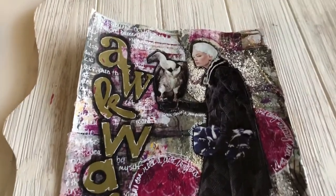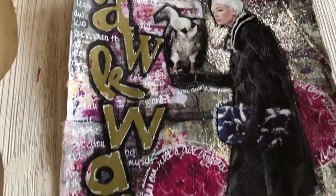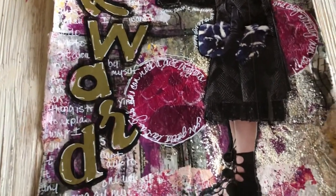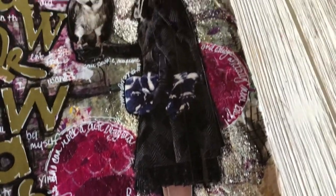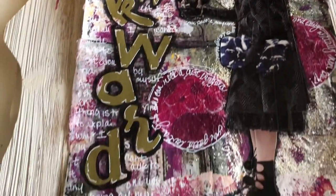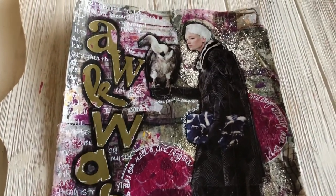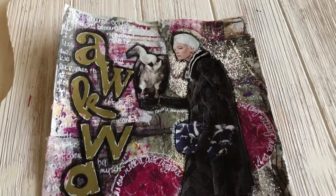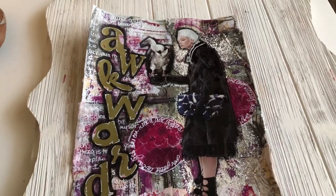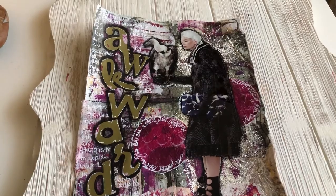Here she is — she's all done. I did some regular art journaling on the left-hand side and some scripty journaling around the circles and underneath the arm holding the buzzard. This is a really personal page for me. I feel like if I could just find a buzzard to carry around, everything would be okay. Tara Jacobson, Artsy Fartsy Life.